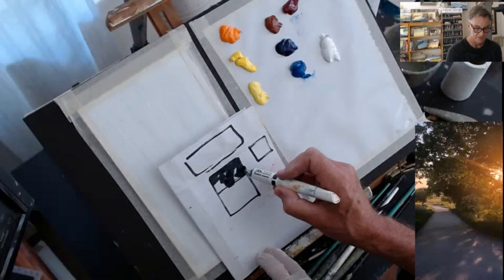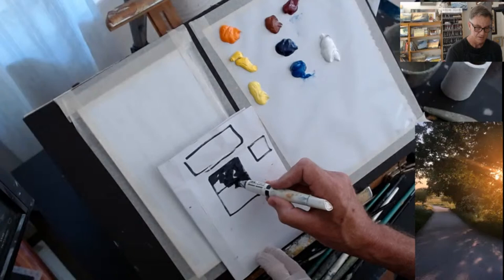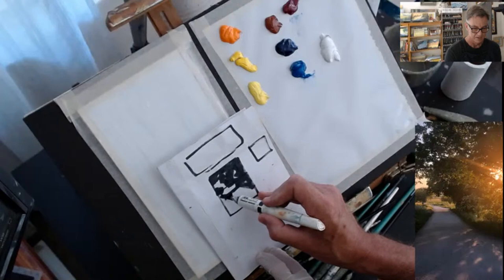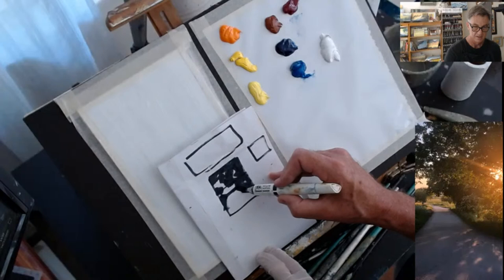That famous rule of thirds — that's where we want people to be looking at. And as I squint by closing my eyes slightly, it defines all the dark shapes very easily and makes it quite simple to work out where all the darks are. I'm not worried about details. I'm leaving those out.